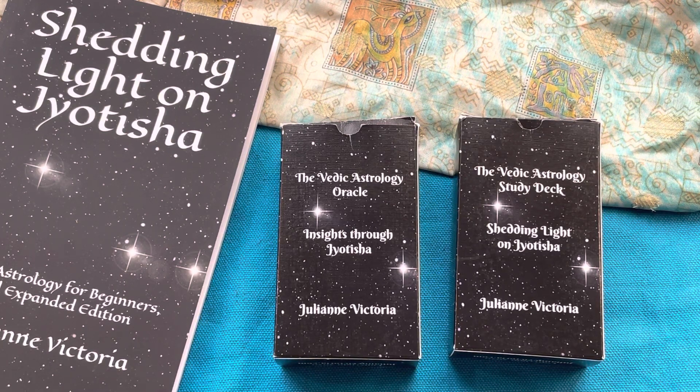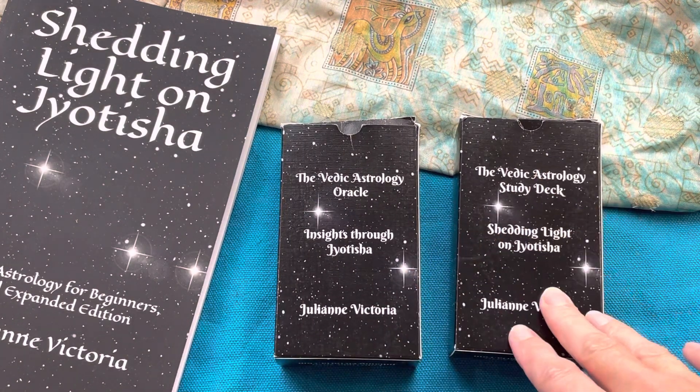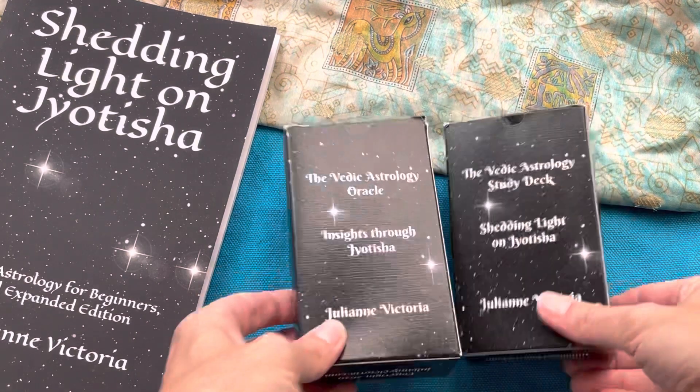Hi everyone, this is Julianne Victoria. This video is just a mini unboxing of an expansion pack I created for both my Vedic Astrology Oracle and the Vedic Astrology Study Deck. If you're not familiar with these and you're interested, I will have links below where you can view walkthrough videos and more information on them.